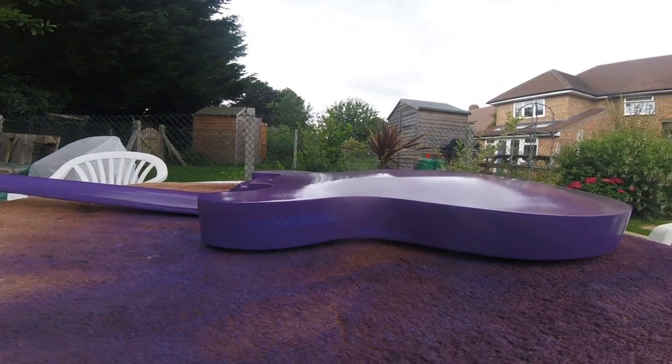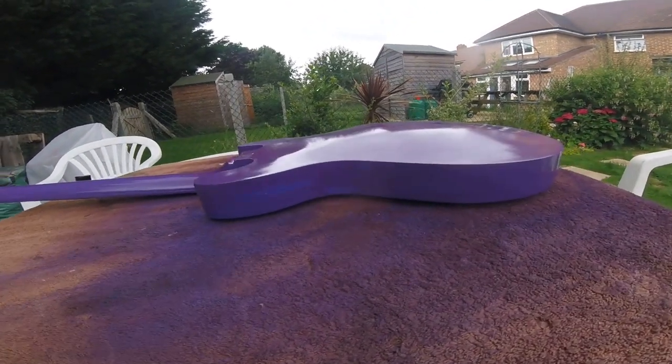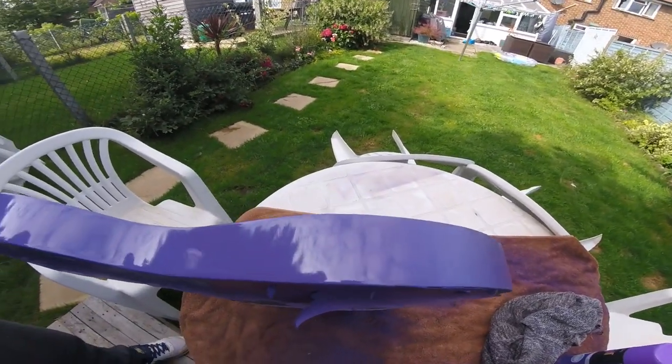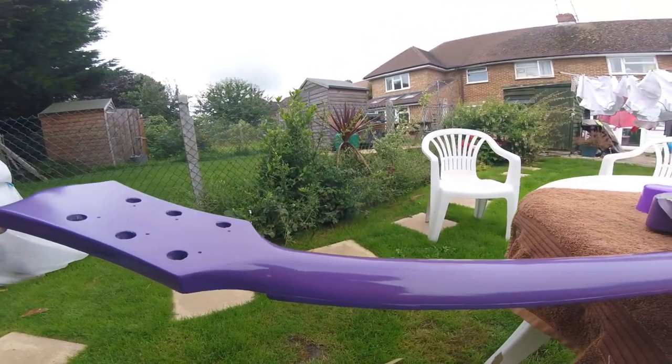We're just recapping on the HB35 refinish. This is the damage that the Naughty Ghost Squirrel did, and this is how it came out after I repaired it all. Set me back quite a lot actually, but I've got it back to its glory.